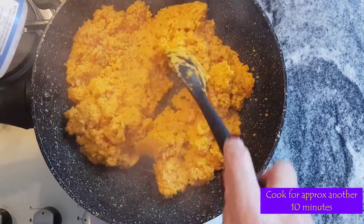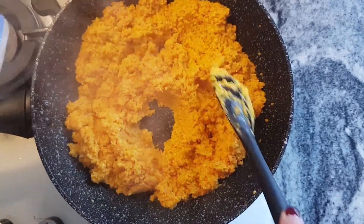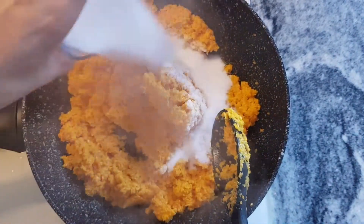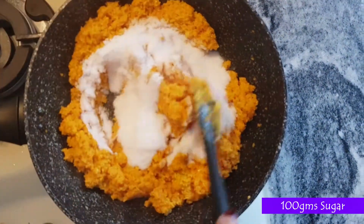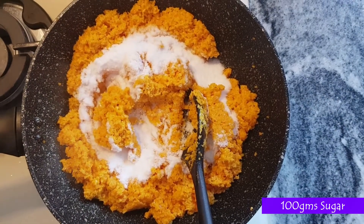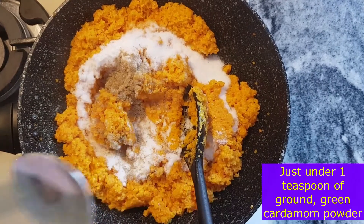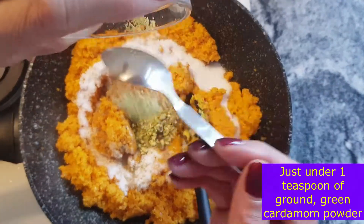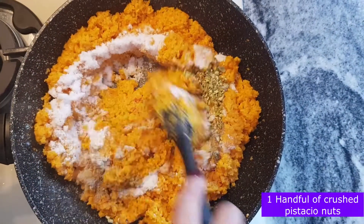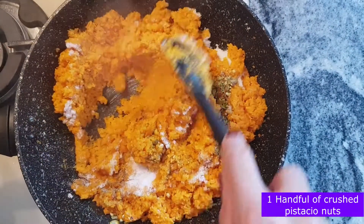At this point I'm going to add 100 grams of sugar, and I'm going to add just under a teaspoon of green cardamom spice, then add a handful of chopped pistachios. We're going to cook this on a high heat as the sugar will release some fluid again.